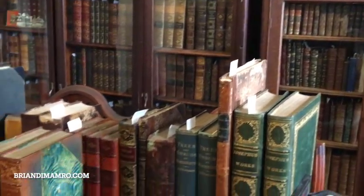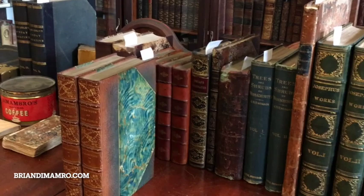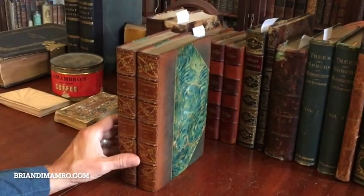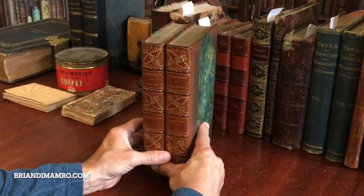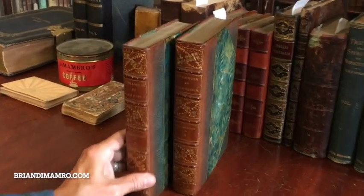Welcome into my office. Brian here, back with you. I think now is a good time for us to examine this beautiful two-volume set, The Life and Work of John Ruskin.